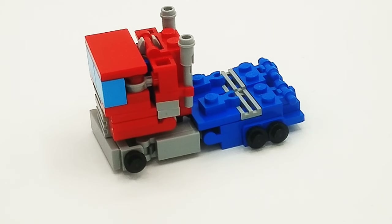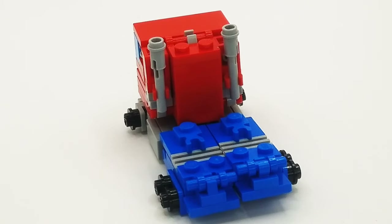Before, it just looked like a pair of legs in the back with some feet sticking out. Now it actually looks like a truck bed, which makes it look so much better. In the back, I was able to hide the head, which I am very proud of, and it makes it look so much more clean.